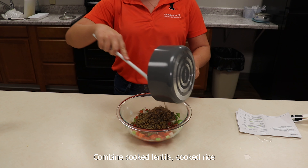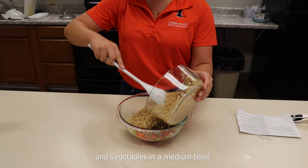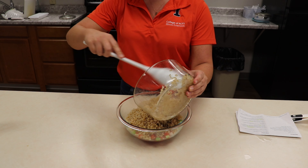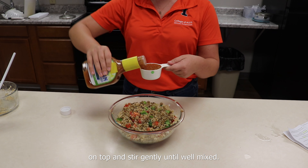Combine cooked lentils, cooked rice, and vegetables in a medium bowl. Pour Italian dressing and vinegar on top and stir gently until well mixed.